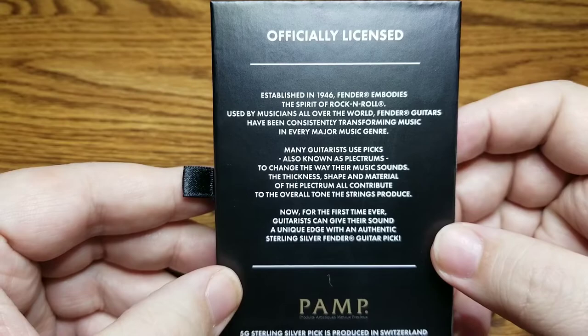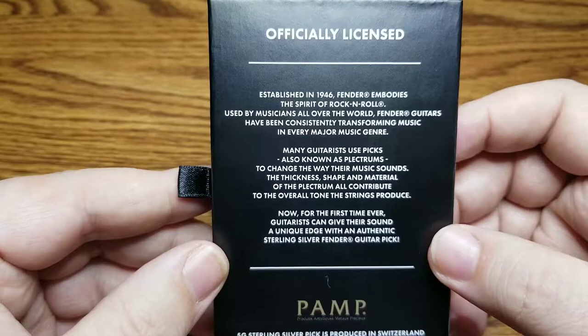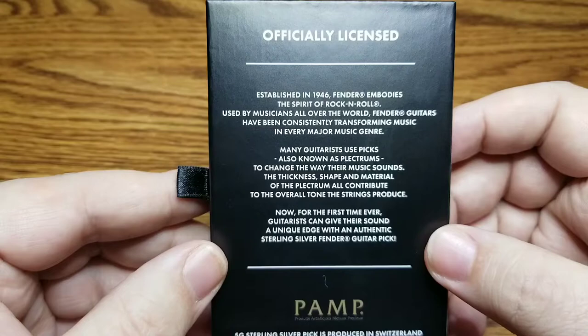I'll just read you a little bit about the description here. Established in 1946, Fender embodies the spirit of rock and roll. Used by musicians all over the world, Fender guitars have been consistently transforming music in every major genre. Many guitarists use picks, also known as plectrums, to change the way their music sounds. The thickness, shape, and material of the plectrum all contribute to the overall tone the strings produce.